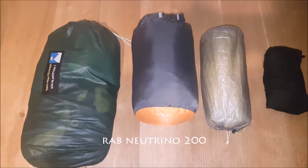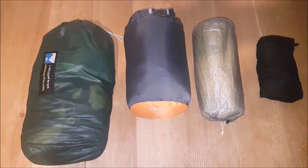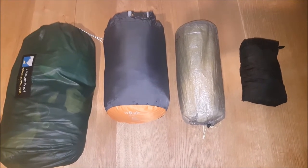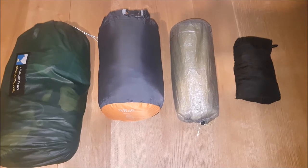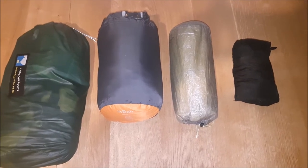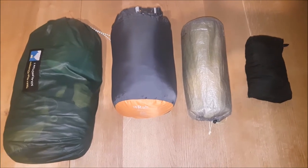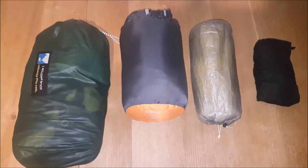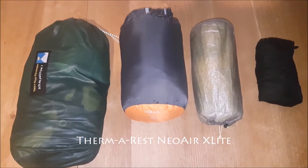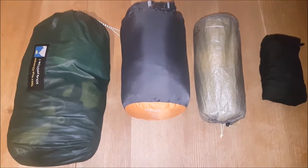For my sleeping bag, I use a RAB Neutrino 200. It weighs only 580g. It has an extreme limit of minus 13°C, a comfort limit of 1.5°C, and a 6.5 comfort rating. I like to use a minimalist bag and supplement it with items in my pack that serve a dual purpose. I carry insulated trousers and jacket for my camp wear along with a full merino wool base layer which I will sleep in. This way you can put on or take off layers to suit you inside the bag. My sleep pad is the Neo Air X-Lite women's version. It's warmer than the men's version and just about the right size for me. I also have a silk liner to add warmth and keep the bag clean.